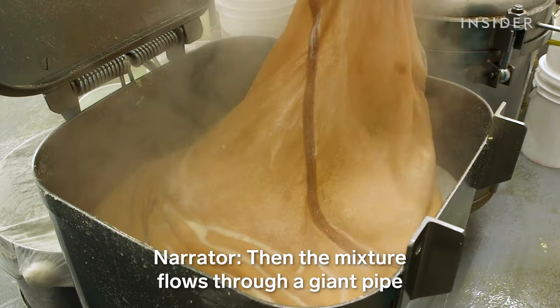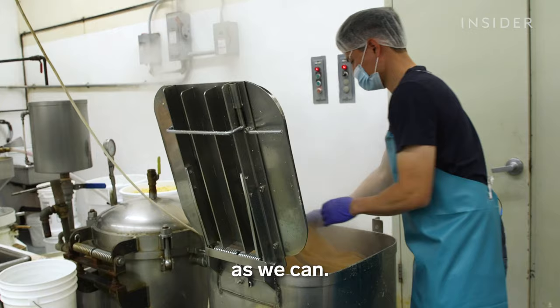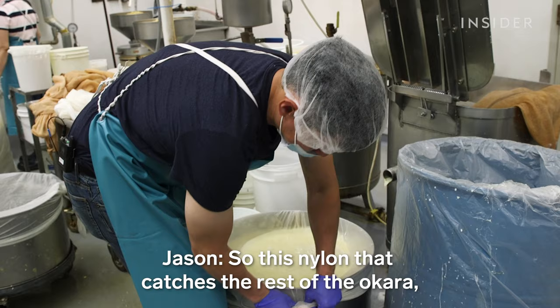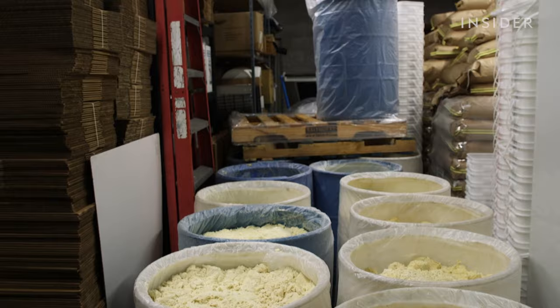The mixture flows through a giant pipe into a filtering bag in the pressing machine. This machine squeezes out the soy milk. The milk comes out the other end and drops into another filter — we double filter it to get as pure a soy milk as we can. What's left is a byproduct called Okara, basically the leftover bits from the beans like the shells. We give it to farmers to feed their cows and pigs, and people use it in baking recipes.